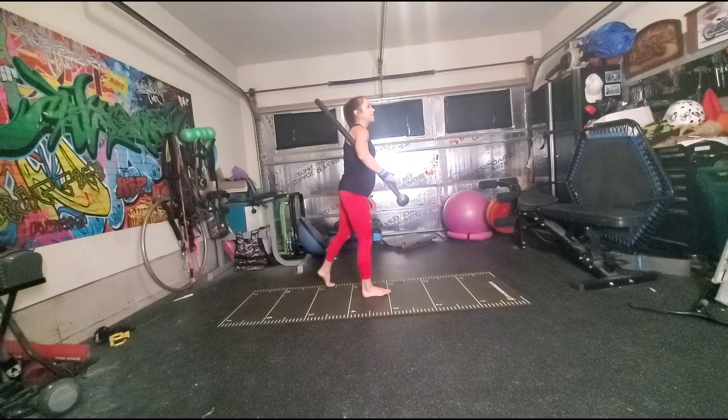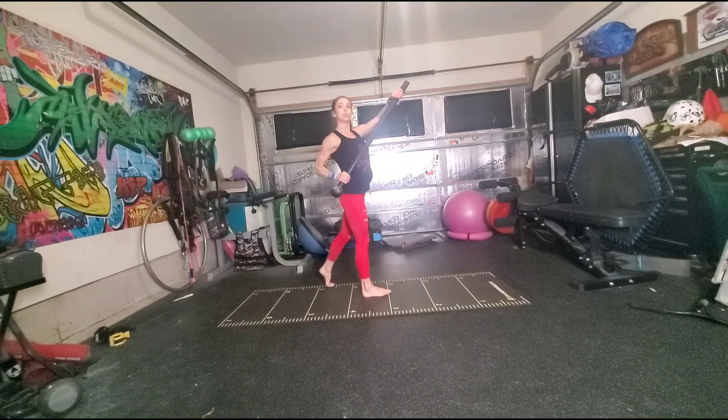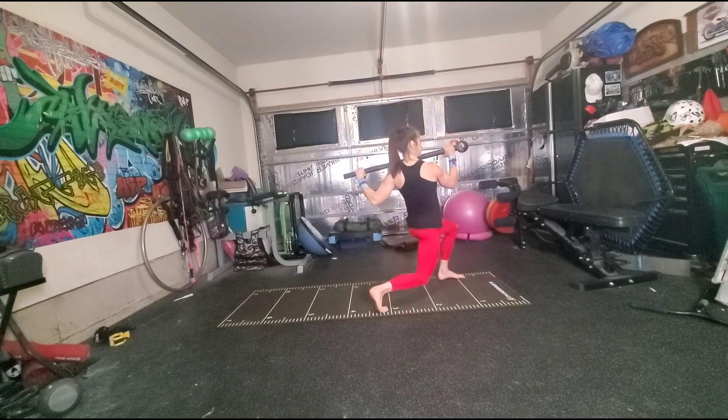I'm going to pivot. This time, as I pull my mace out, I'm going to grab the tail, and now I'm going to step forward into that uppercut position.